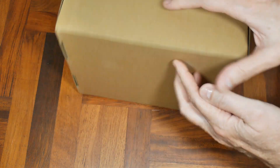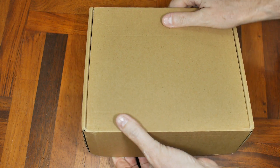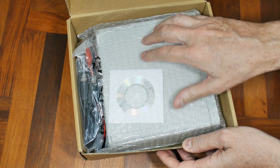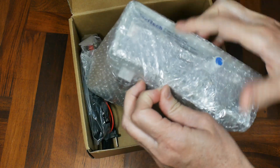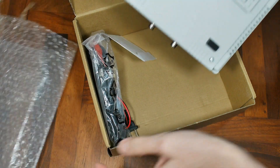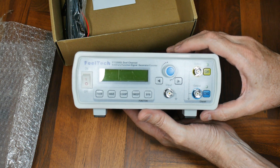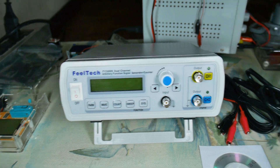I got a plain brown box from China — this could go one of two ways. Hopefully it's something electronic. Okay, this is a frequency generator that I ordered ages ago and it came over on a slow boat obviously. Let's get some close-ups on it, plug it in, see if it works and go from there. Before I get too excited and forget all the basics...